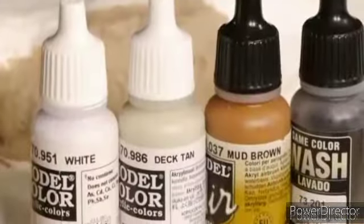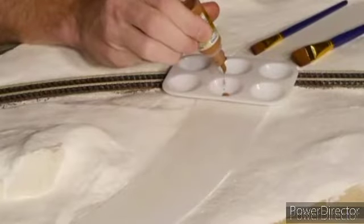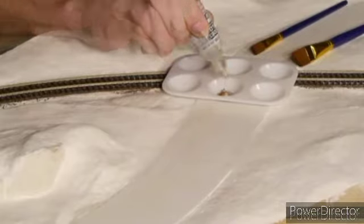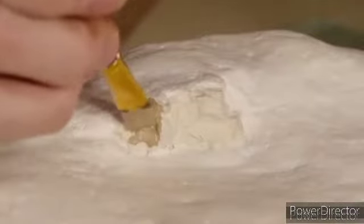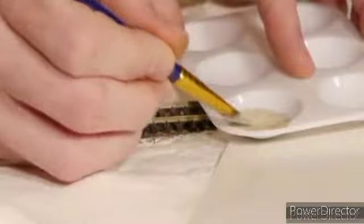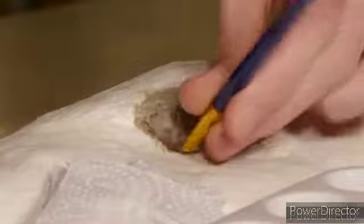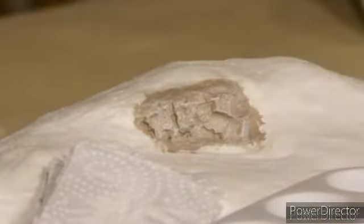Once it's all dry I begin colouring the rocks. The colour is completely optional. I chose a medium tan colour, made by mixing Vallejo Mud Brown, Deck Tan, and Black Wash. Then once the first layer was completely dry, I highlighted it by dry brushing a slightly lighter tan over the top. And finally I did a final dry brush applied over the top of everything.